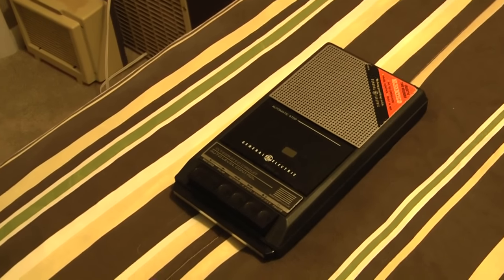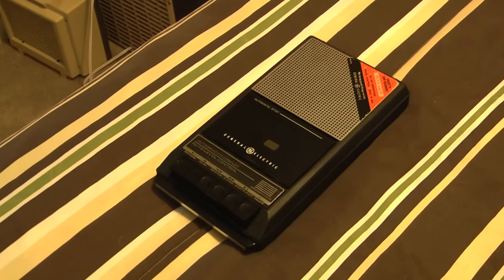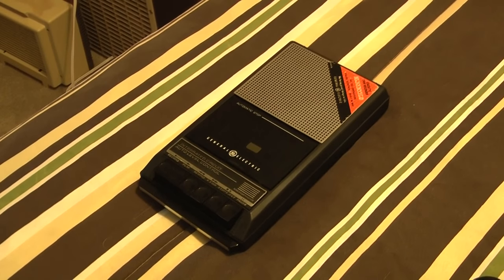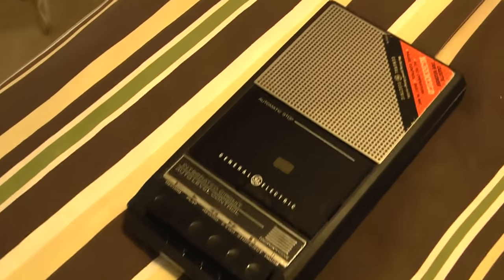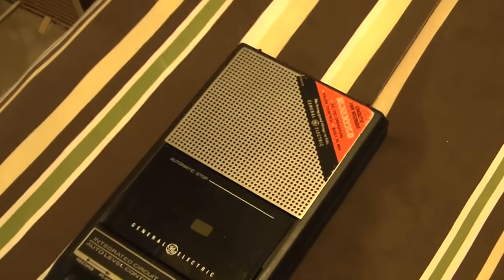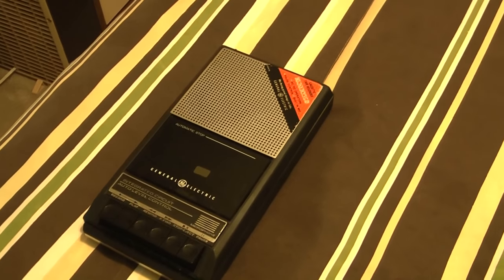Continuing this video series, a very special episode. As you can see, this — I may have mentioned — was my General Electric tape recorder I got Christmas of 1985, model 3-5015D. It's my first tape recorder. In 1988...